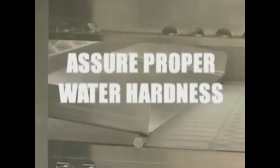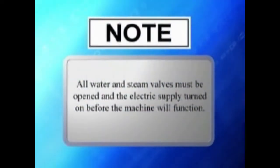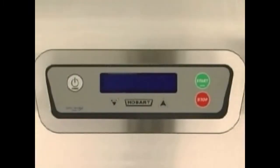Before using the washer, assure proper water hardness. All water and steam valves must be opened and the electric supply turned on before the machine will function. Close all drain levers and doors. The drain levers are located near the floor at the front of each tank. Rotate drain levers clockwise to the vertical position. Press the power key on the keypad located on the lid of the control box.